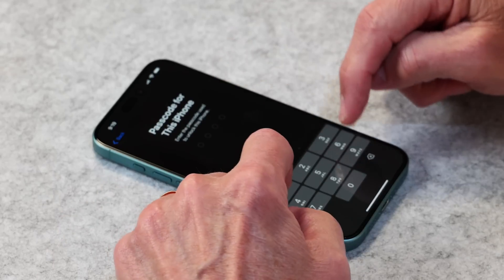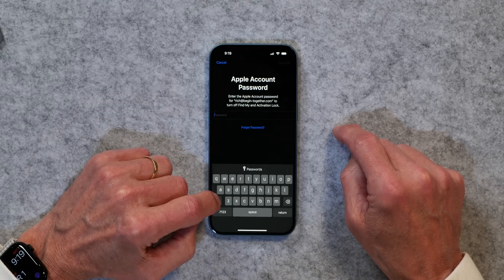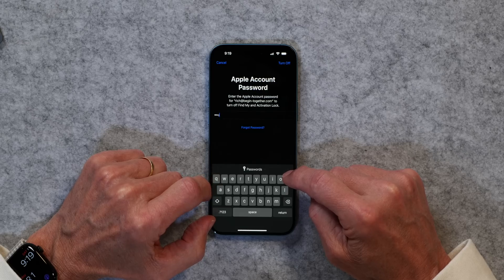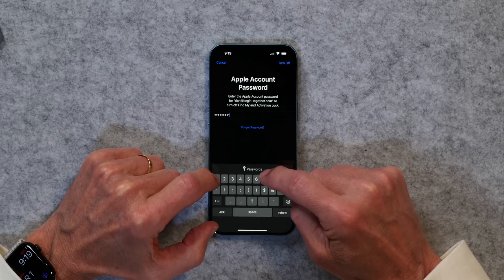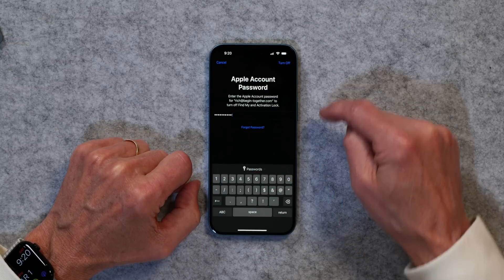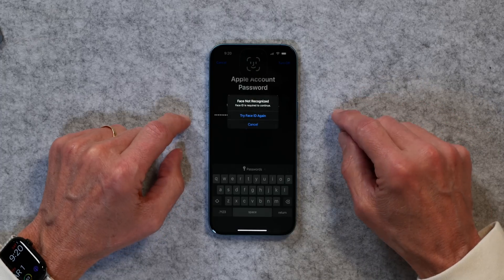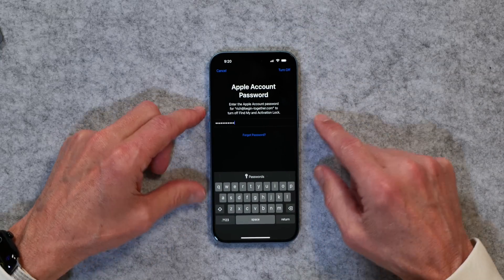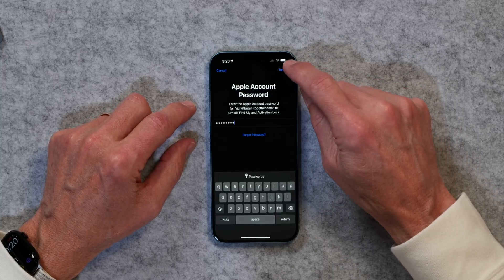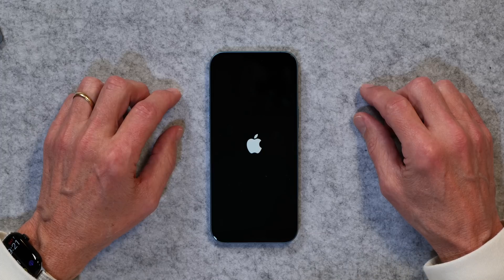Now it wants my passcode to continue, so I'll enter that. Then you need to enter your Apple ID password. I'll enter that and tap Turn Off — it tries Face ID to recognize me. I'll tap Turn Off and there we go, and we'll just let it run its course.